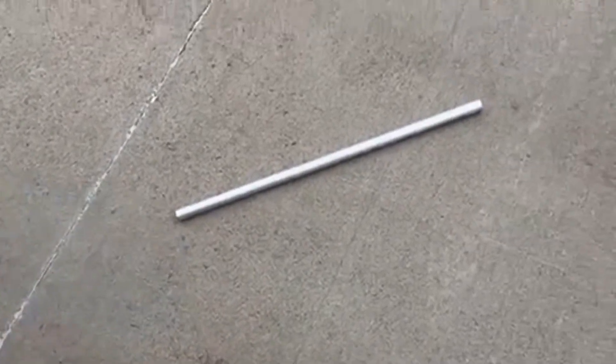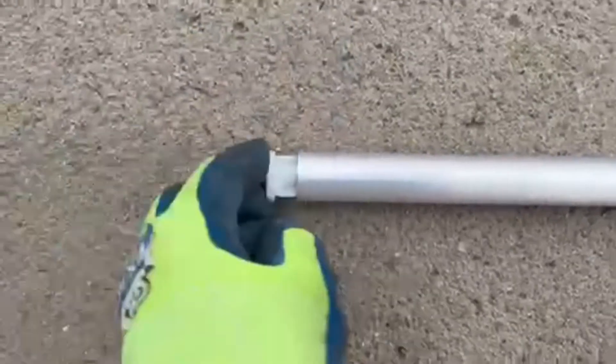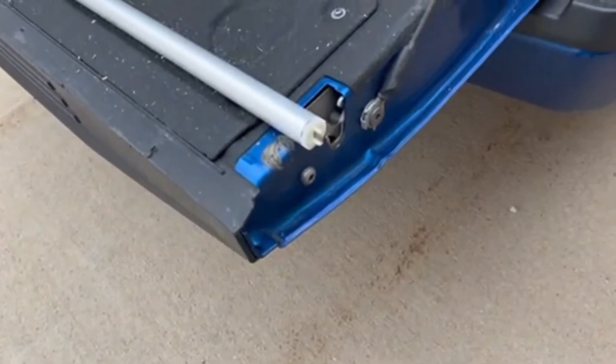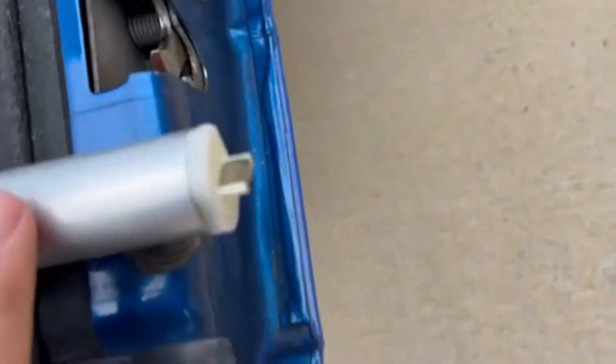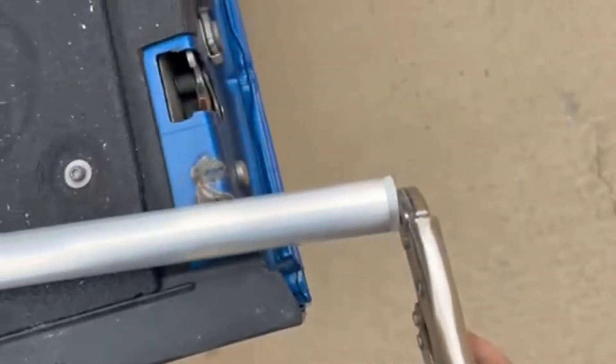When your screen goes bad, the manufacturer will tell you they can send out another one and you can install it yourself — it's super easy. What they want you to do is, if your screen loses tension, take this little gland right here, lock pliers onto it, and rotate it 26 times to tighten it.